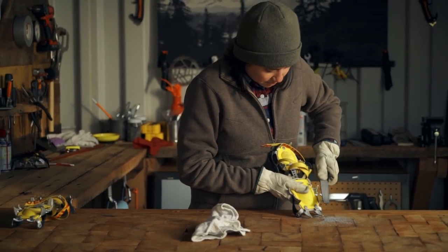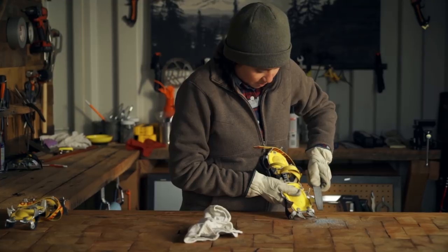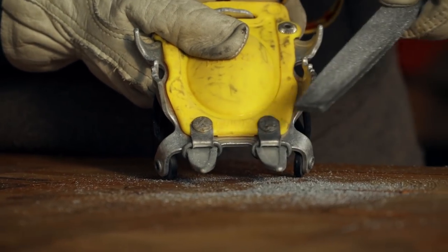Keep going until the point is sharp, and then move on to the next one. Steel crampons will take longer than these aluminum ones.